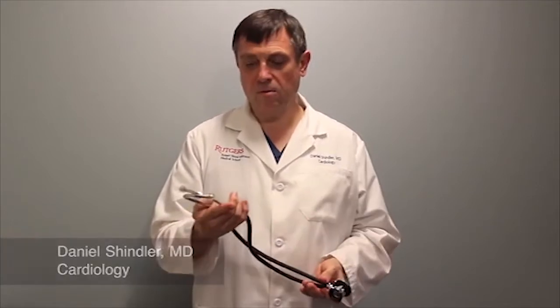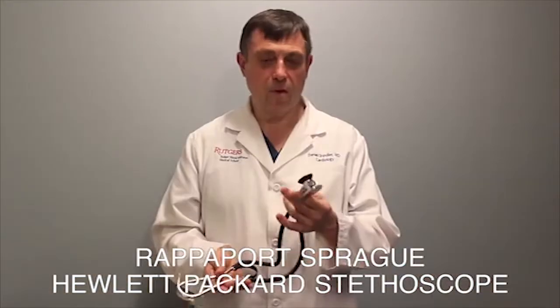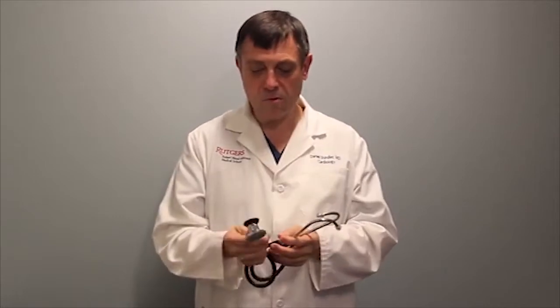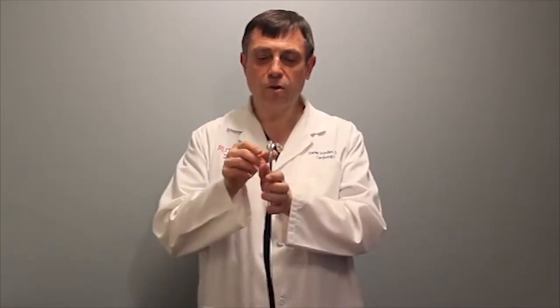The following is a comparison of two classic stethoscopes. The first one features the Rappaport Sprague Hewlett Packard stethoscope — the Rappaport Sprague stethoscope. Very well made, it was made by Hewlett Packard. Now you can buy imitations; it'll still say Rappaport Sprague but the Hewlett Packard name is gone. It's no longer there. Very high quality construction.